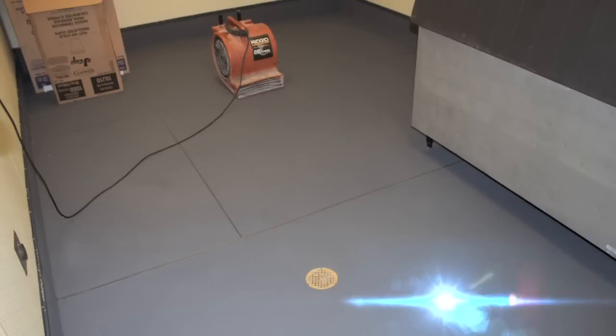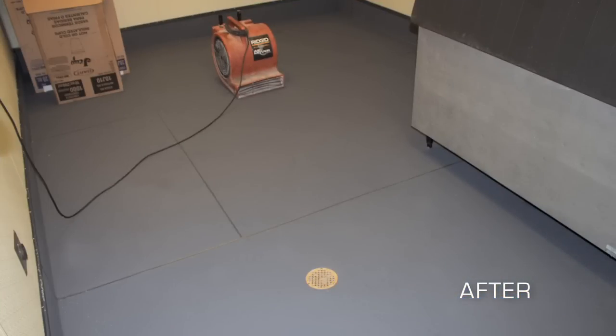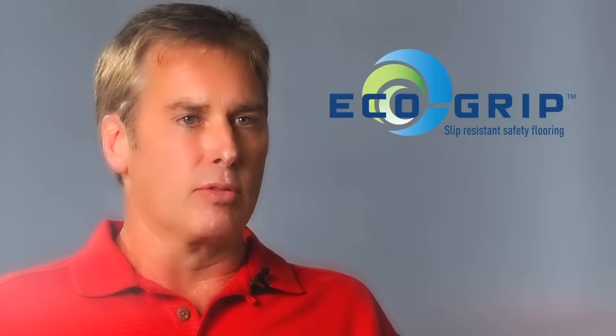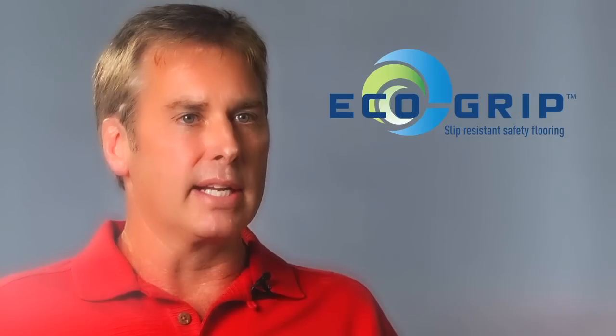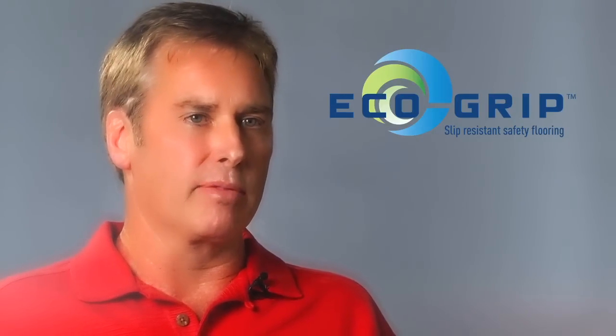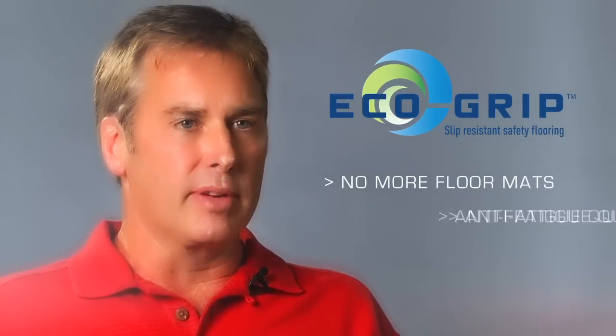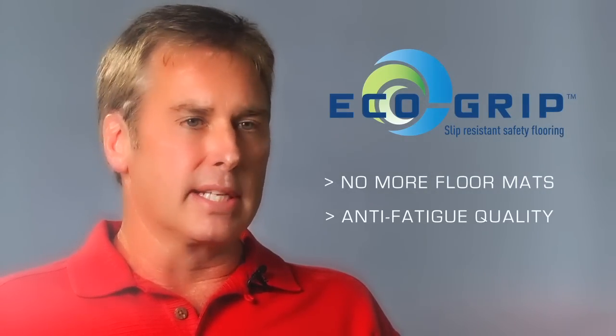They are as hard as concrete. Typically you've got to use floor mats. These floor mats are between three quarters of an inch and an inch and a half thick, and they're rubber. They have to be cleaned every night — it's a whole job keeping up with floor mats. With EcoGrip, there are no mats. Mats are eliminated. That, combined with the anti-fatigue quality, really sets us apart.